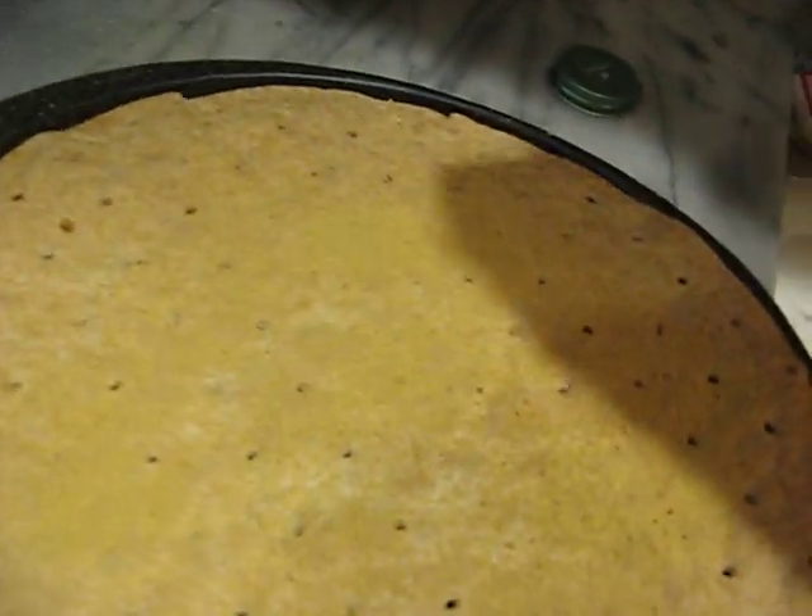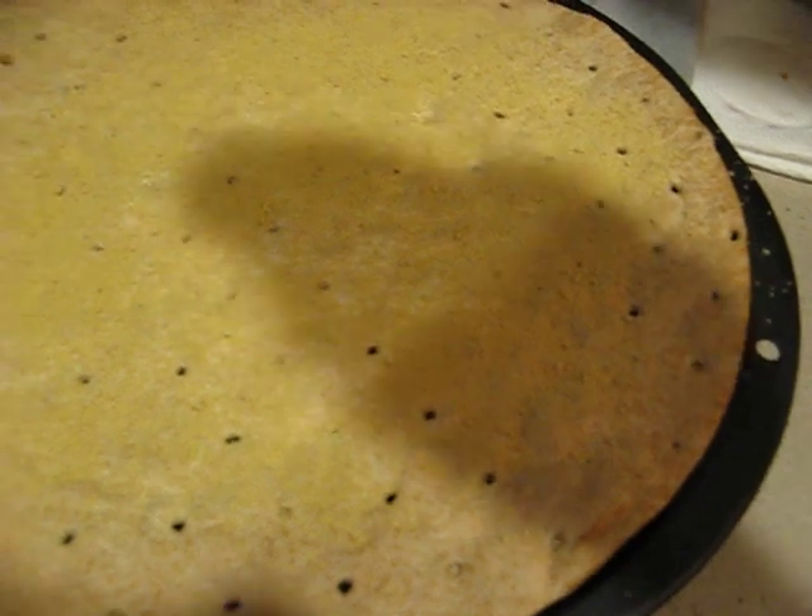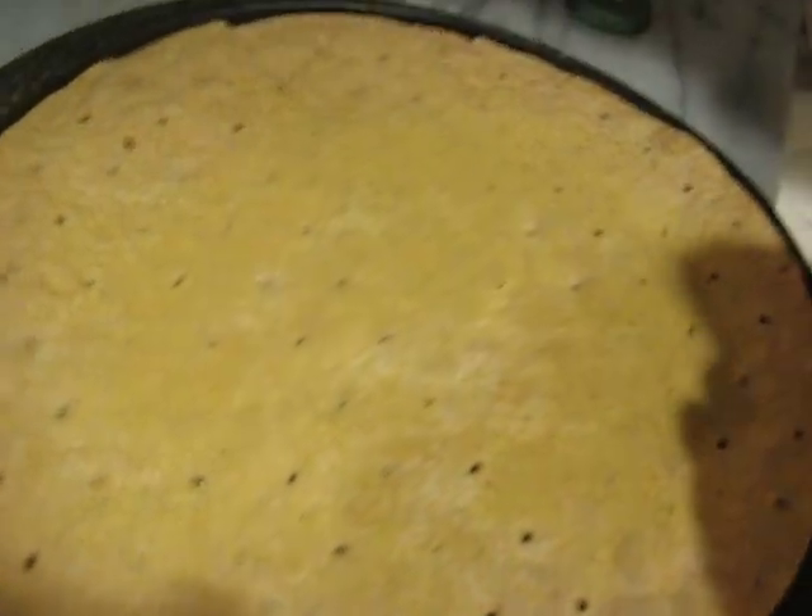Because when you add the toppings, especially on a thin crust like this — and this is like an ultra thin crust — when you add the toppings it's really going to make a difference. The toppings will fall off.